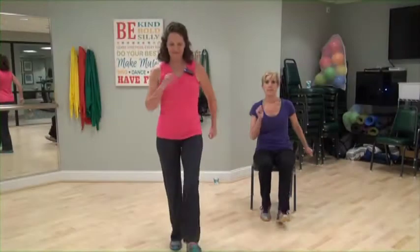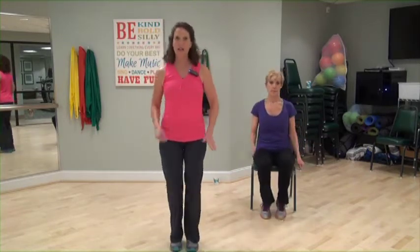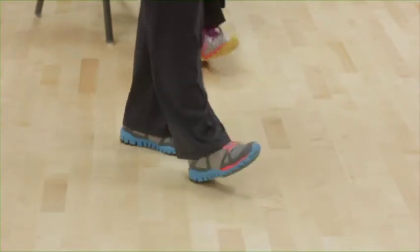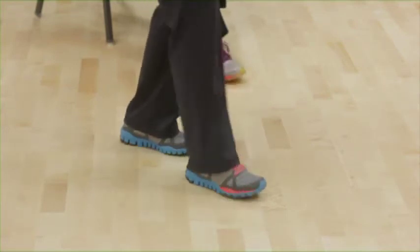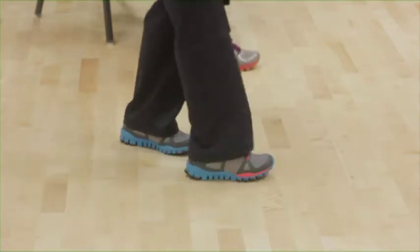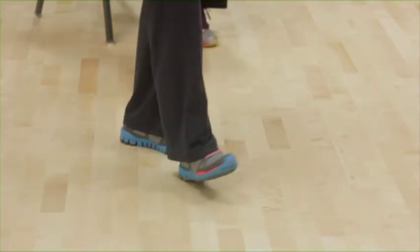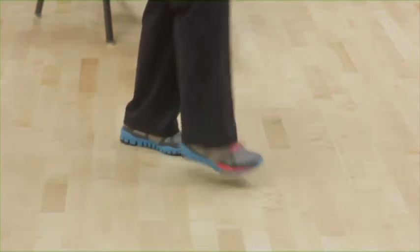Back to heel taps. Good. Four more. Now leave your left foot out. Tap the toes on the left. Faster taps. Tap side to side. Faster taps. March it out, left, right, left.